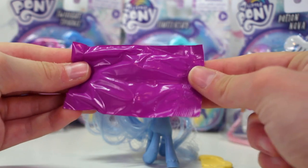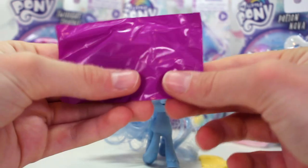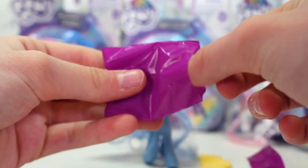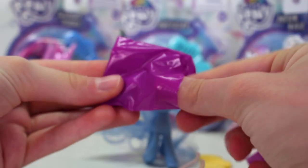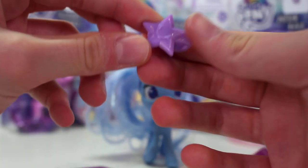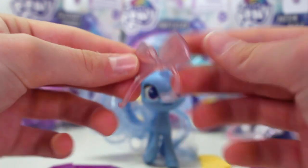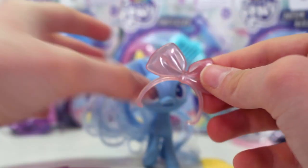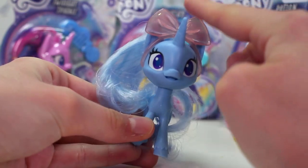We have the blind bag — I have no idea what's in here, I think it's some sort of accessory. It comes with little rubber bands, a little headband, and a sparkly clip that you can put in the pony's hair. It really reminds me of the LPS accessories. I really like the accessories they make.